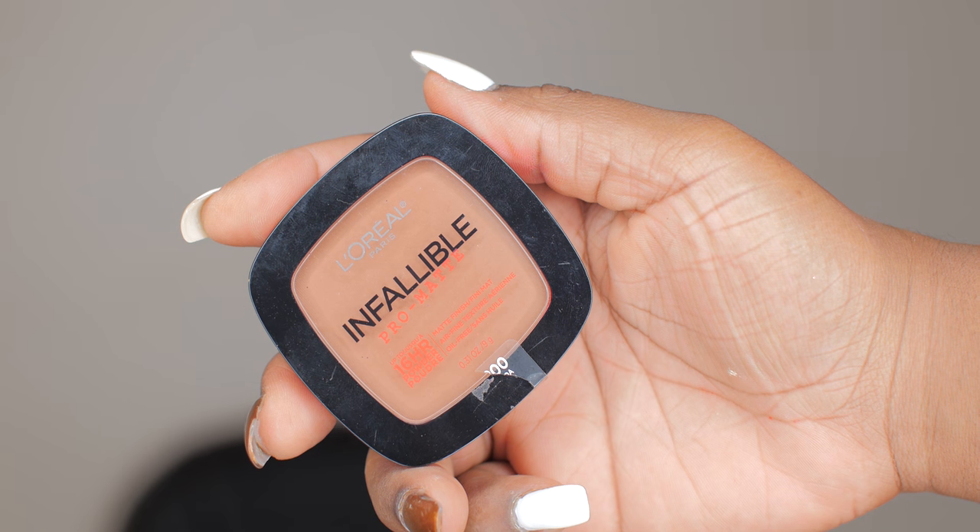Moving on I'm going to be using my L'Oreal Infallible Pro Matte. With that same brush I used for my foundation, I'm going to wipe off that banana powder and do a little reverse contouring to get my cheekbones more of a pop. I've got a long face so I gotta make sure my cheekbones are popping. Just rubbing that into my face to bring back some color so I don't look too pale.